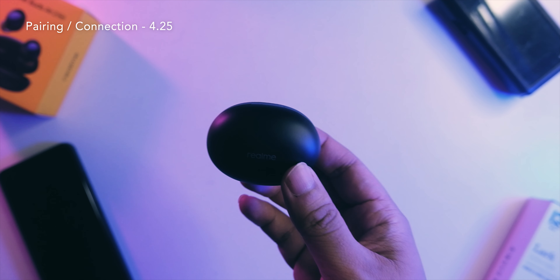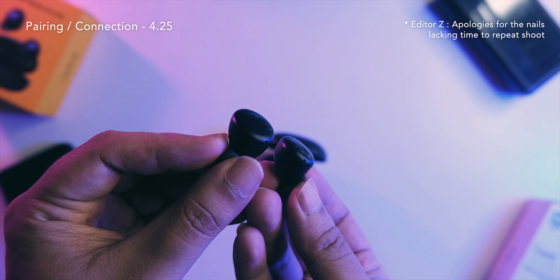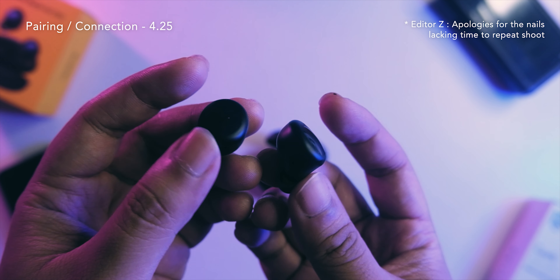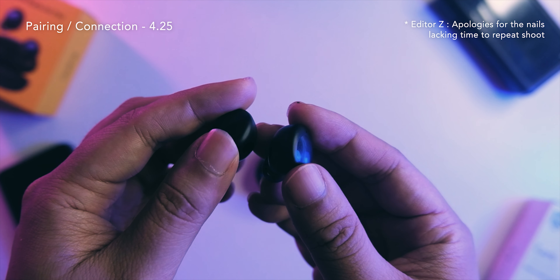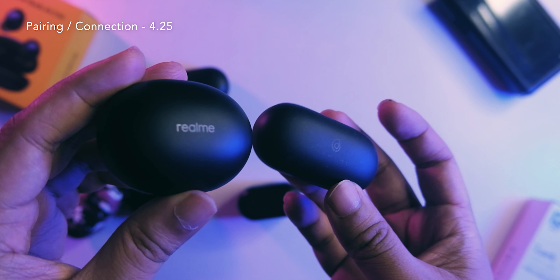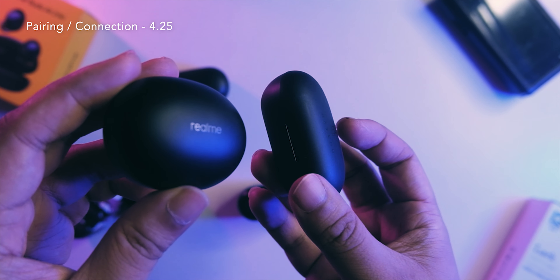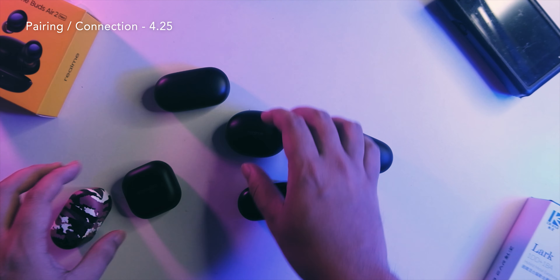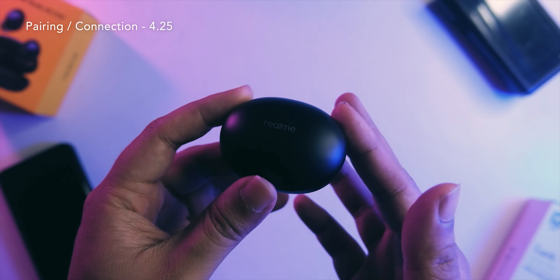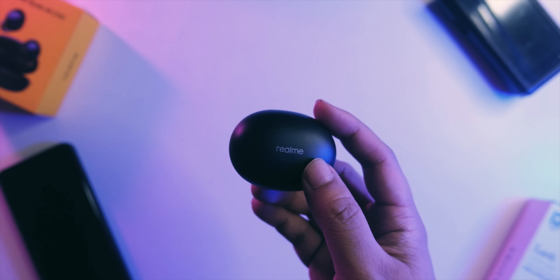Now for pairing — the experience is very nice. It's a one-tap pairing experience: after you open the case, a pop-up appears on your phone to pair. Once you take the TWS out of the case, it pairs right away. The connection is very impressive — one of the most stable TWS I've tested. I was able to get around 10 meters from the phone without disconnecting, which is around twice the usual range for buds in this price range.